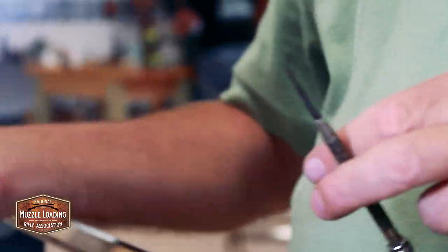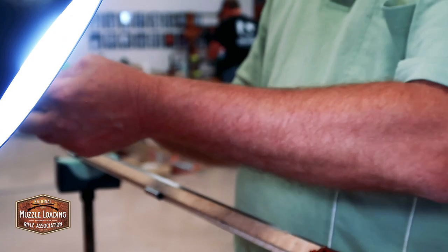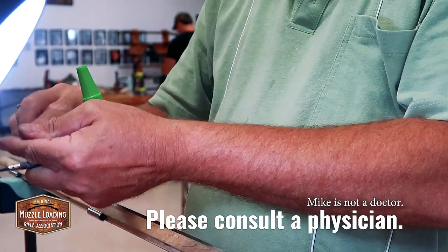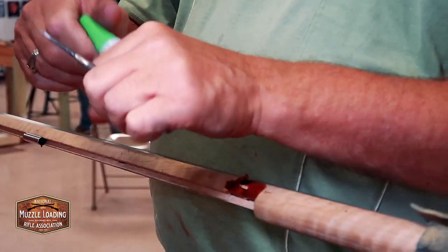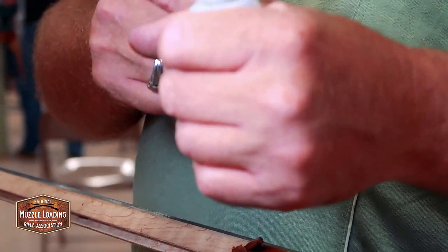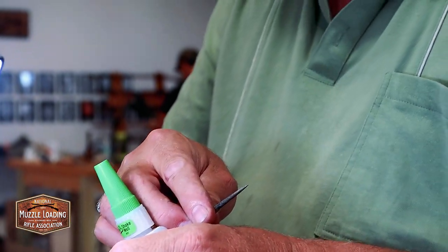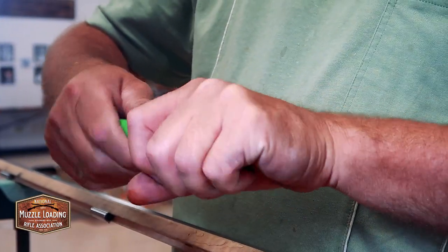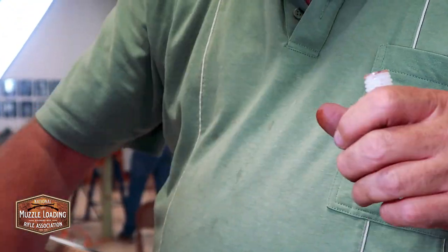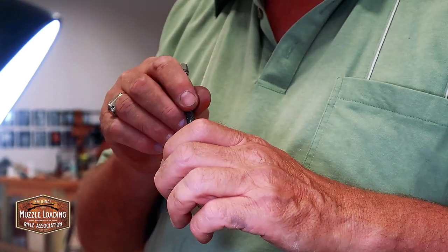I like Gorilla Glue super glue — super great stuff. Gash your finger wide open? Pretty quick — go get your super glue, smear it on, and you're good to go. Days later it falls off and your finger's still on. It also works great for when you're engraving — push engraving — and you run the engraver through this side and it comes out the other side. Pull it out and just put super glue on both sides and it's good. You stained it beforehand because the glue will be the same color as the stain. It's Gorilla Glue super glue — it's a brand of super glue, it's actually a super glue, not the expanding kind.